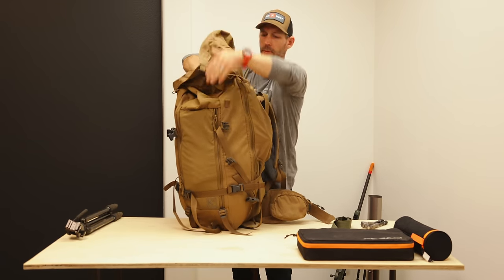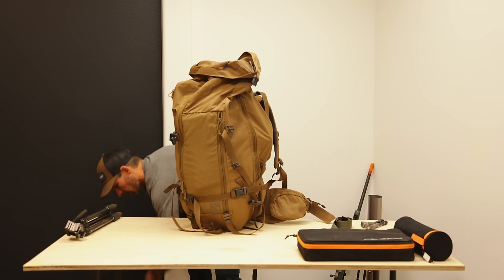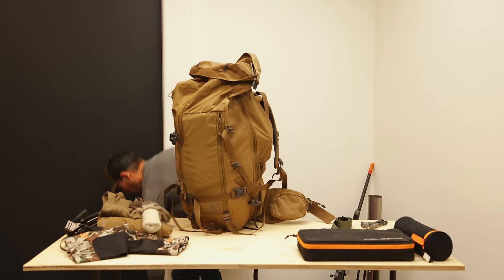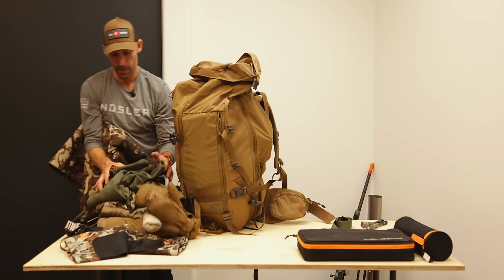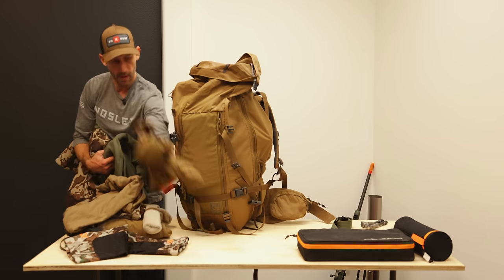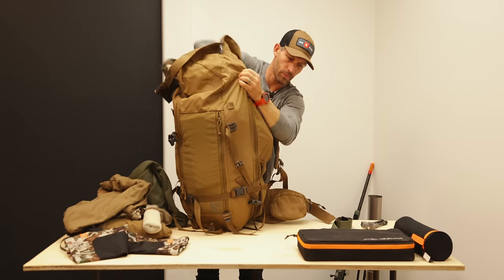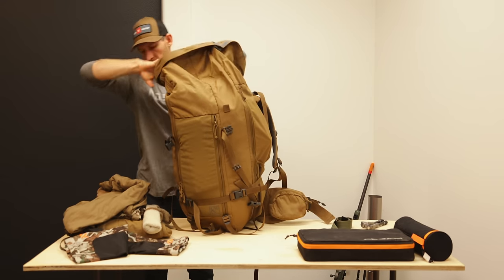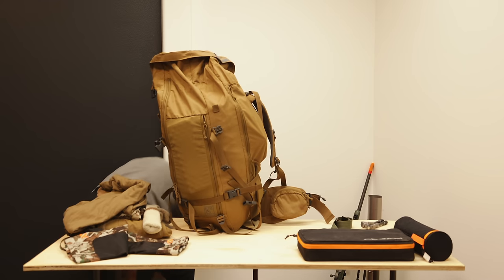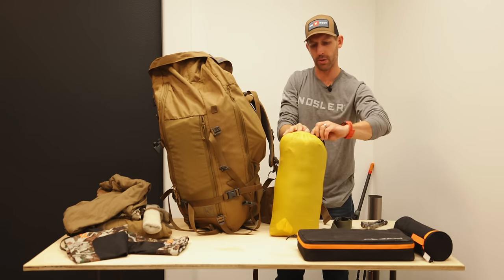Rain jacket gets packed in, and I'll be wearing my mid layer and base layer. Extra gloves except for my liner gloves go inside. Titanium cup goes in the pack too. I'm not organizing this perfectly on the table, just kind of getting it in there. Then I take my sleeping bag out of its stuff sack.